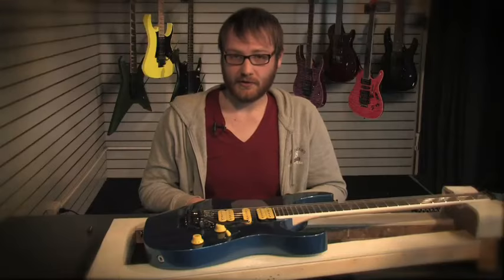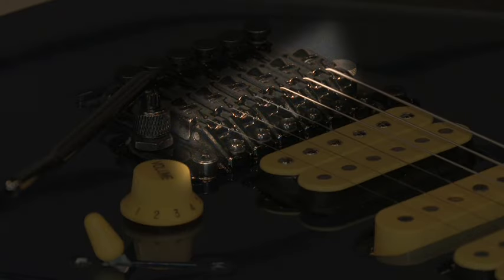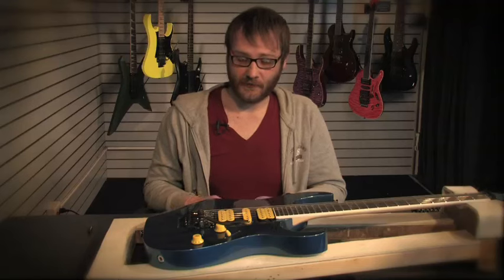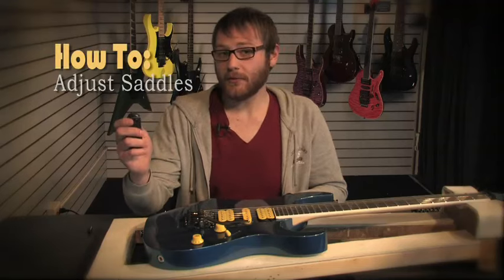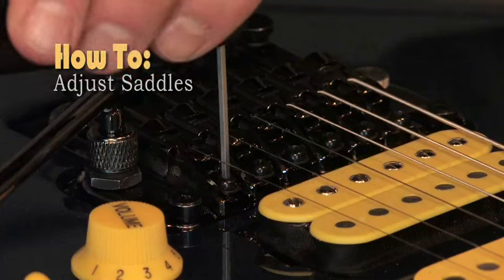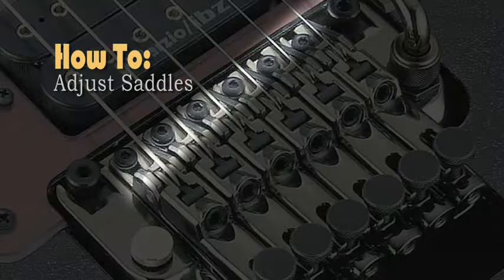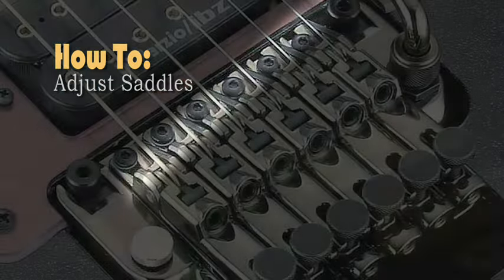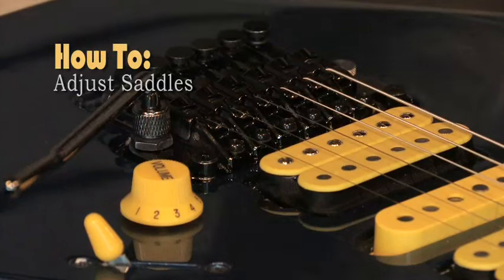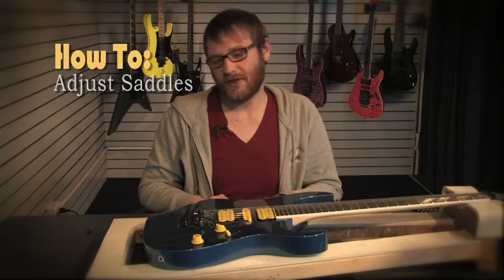When setting up your tremolo, you want to make sure that all your saddles are locked down. This will help with tuning stability as well as intonation. You adjust those with a two millimeter Allen wrench. The saddle lock screw is a little offset from the string, so you don't have to worry about pulling them over. Each one should be secured down as best you can without forcing anything.